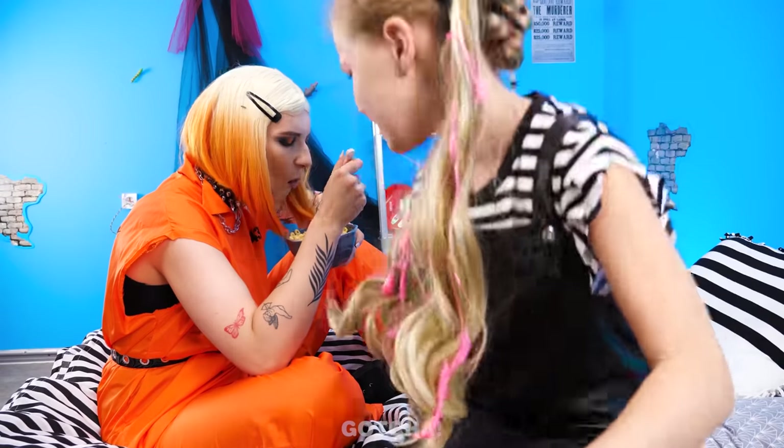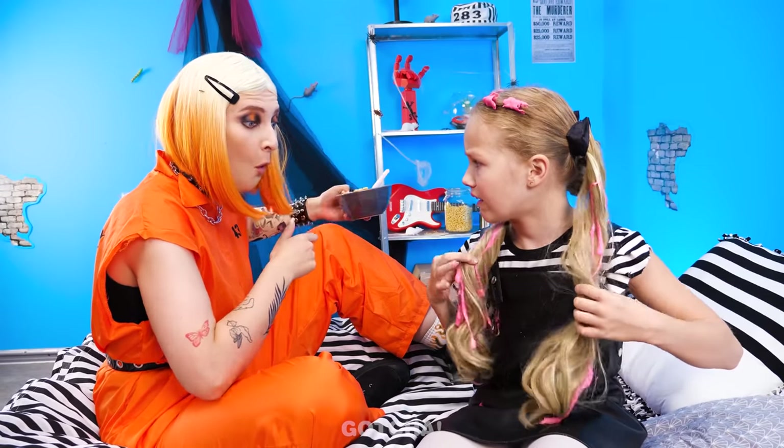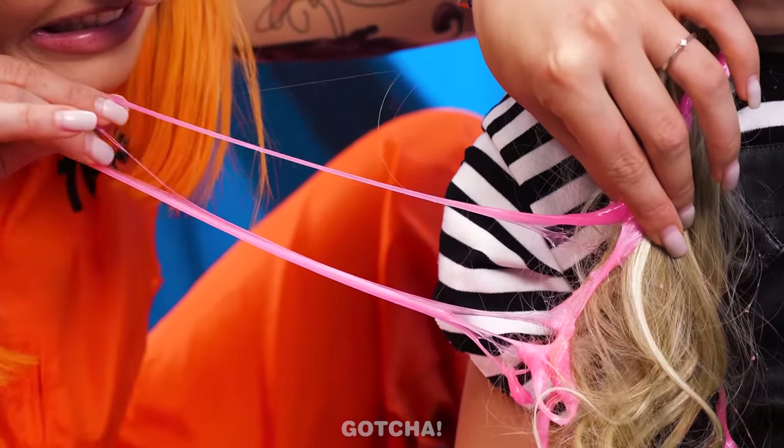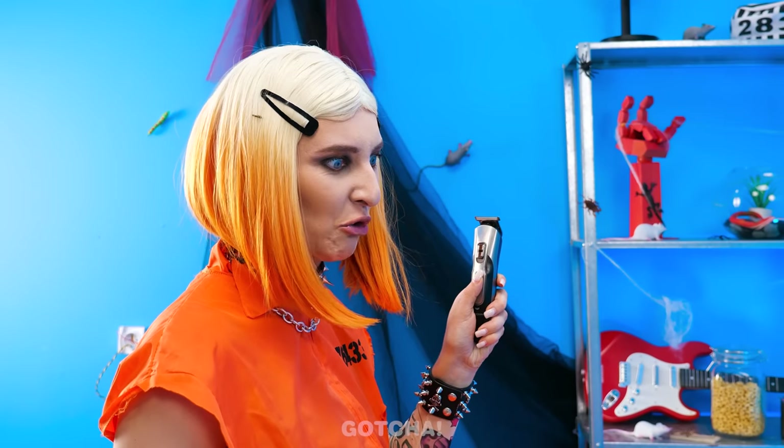Mom! Look what happened to my hair! Oh shoot, this is bad. Do you know how hard it is to pull gum from hair? Ow, it hurts! Gross! I think we just have to shave all your hair off. It's the only way. No way!